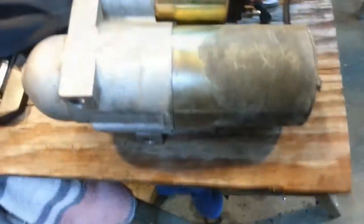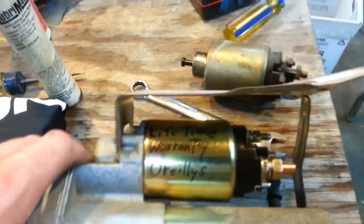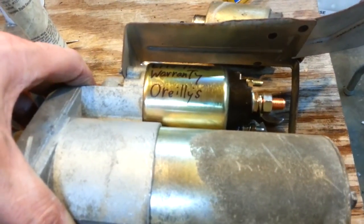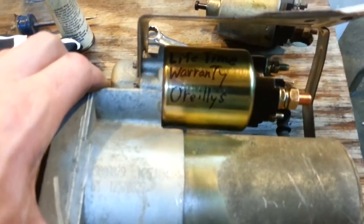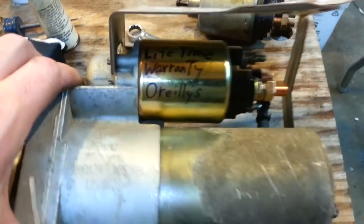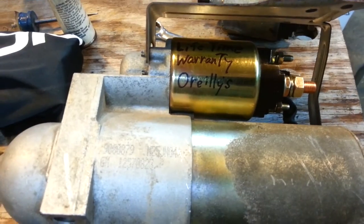One more thing I wanted to mention: because this solenoid has a lifetime warranty, whenever I get a component with a lifetime warranty I try to write it on the part. Because five or ten years from now when I have the same problem, I'm going to completely forget that this solenoid has a lifetime warranty. So the next time I take it off, hopefully my writing will still be on there and I'll see it and get a free solenoid. That's a little tip, because it's hard to remember those things as the years go by.